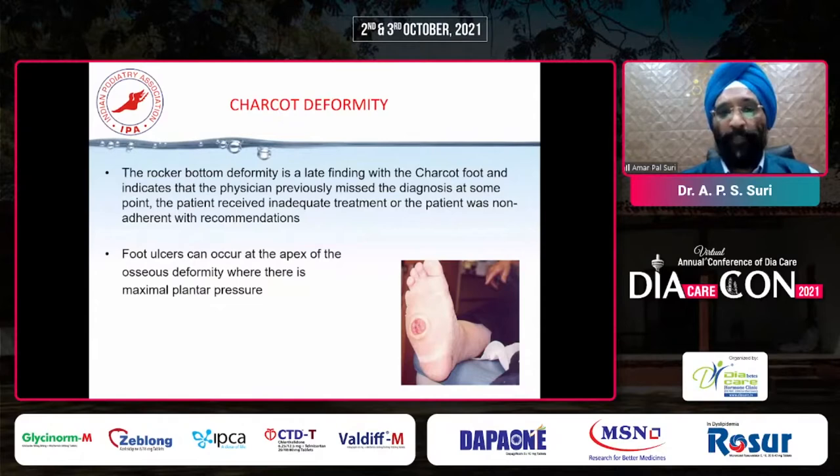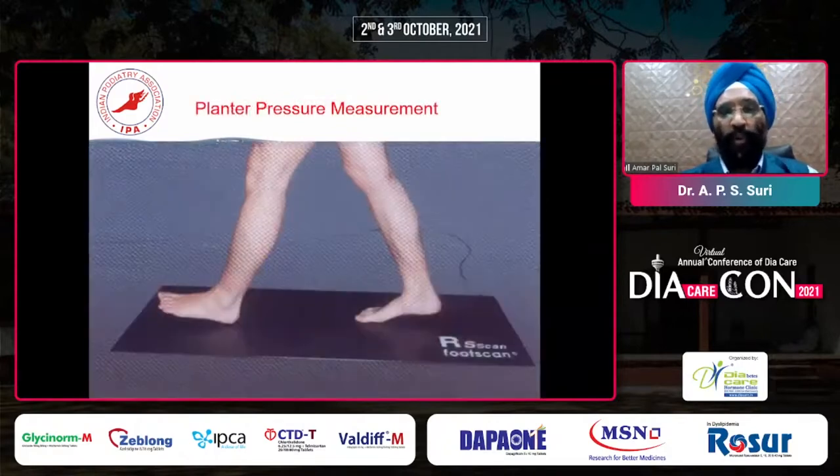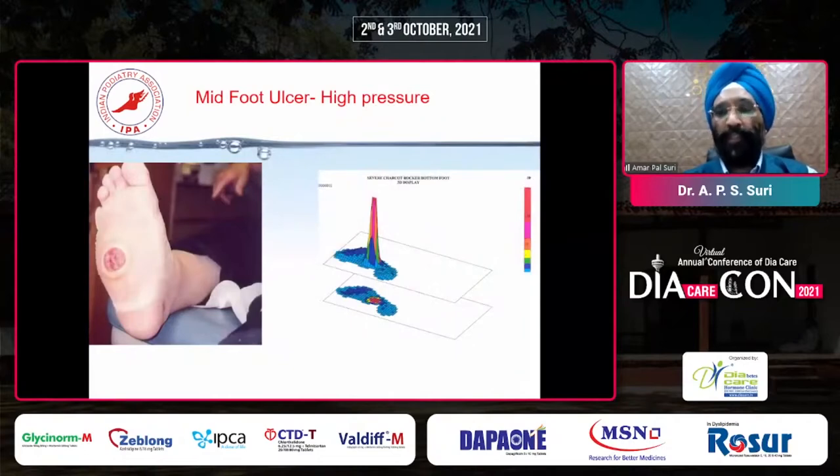Foot ulcers usually develop at the apex of this osseous deformity where there is maximum plantar pressure, and these midfoot ulcers are very difficult to heal. We make the patient walk over the pressure plate and find midfoot ulcers like this - you can see the high pressure area on both the 2D and 3D graphs. Until and unless we offload this pressure, whatever technologies or techniques we use for healing these wounds or dressings, they will not heal. So offloading, offloading, offloading is the main answer to healing of this midfoot Charcot ulcer.